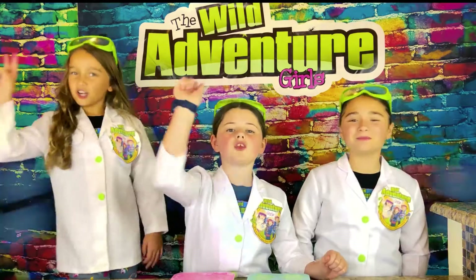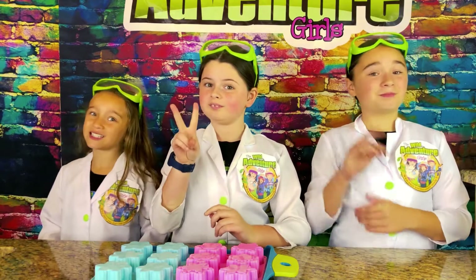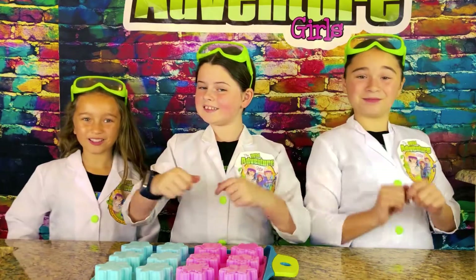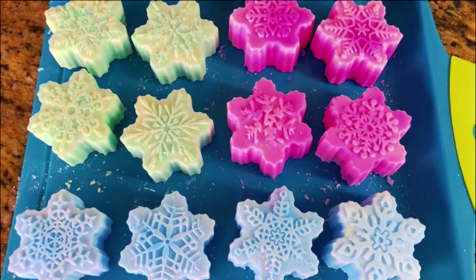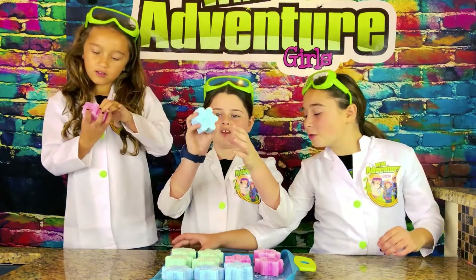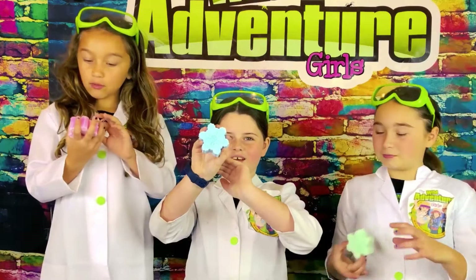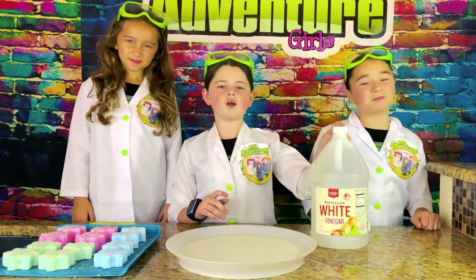Next we're going to take our newly created snowflakes and sit them in the freezer for two hours. A few moments later — now that has been two hours, time to check our snowflakes! Whoa, those look so good, they look amazing! They turned out really good — now it's time for the fun part!